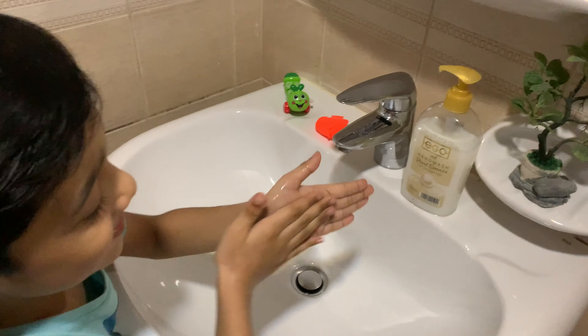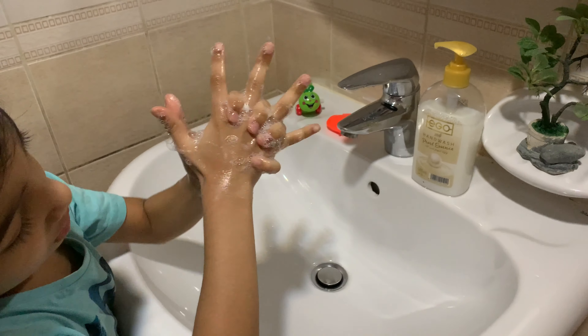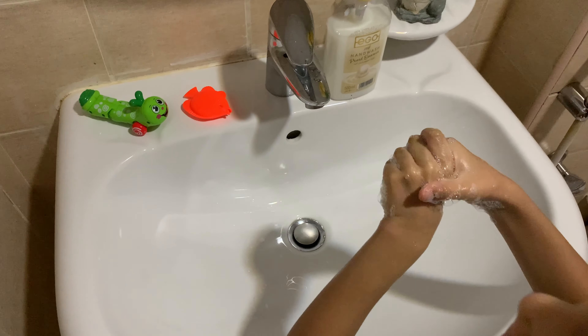Now scrub it up, rub it. Rub the soap for 20 seconds.